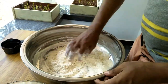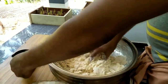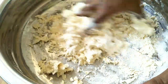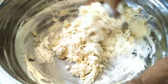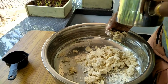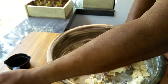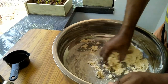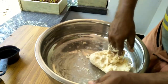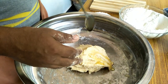I will add a little more to the dough. I will add two tablespoons into the dough. Now I am going to put oil in this place.